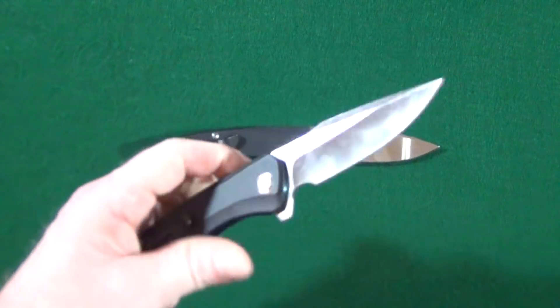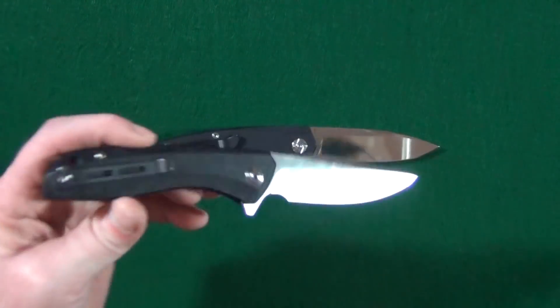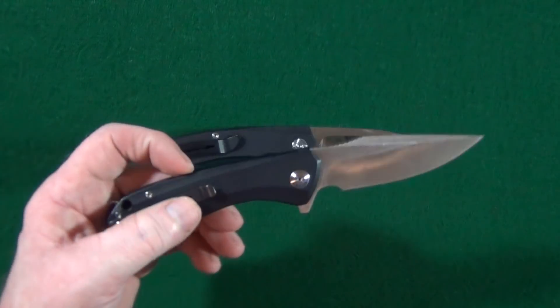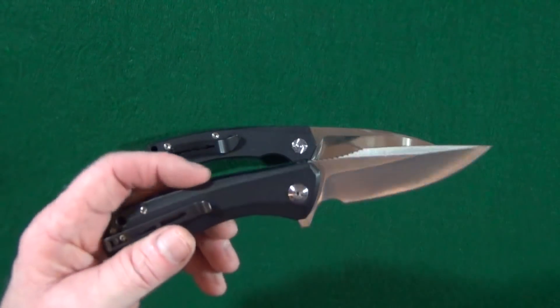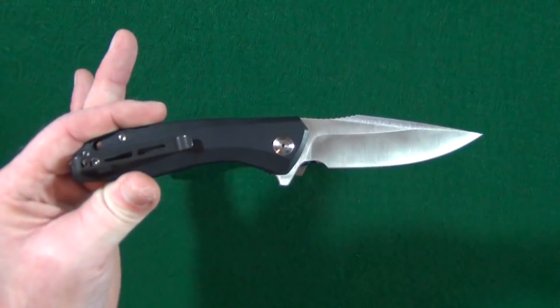Or just a little bit heavier than the Civivi Backlash. And as long as I have it out, I have previously reviewed the Backlash, so if at the end of the video you're interested, go ahead and click up there in the corner on that icon and it will take you to my full review.